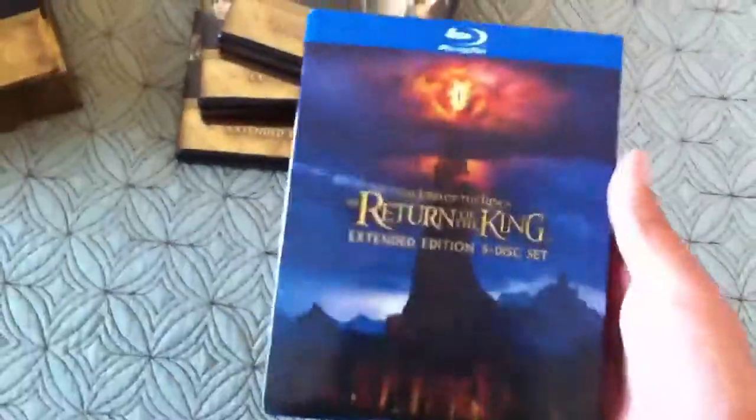They released them all individually — the individual 5 discs — they had the original 3, you know. So they released them all, and they come with a sleeve. It's pretty cool, I love sleeves on my Blu-rays, just gives it a cool feeling.